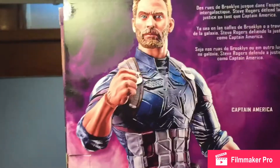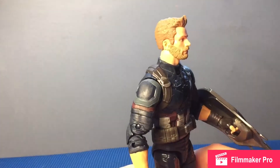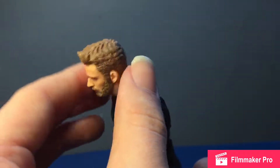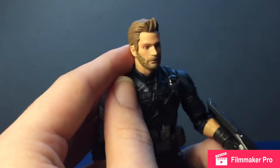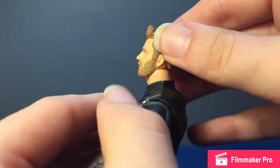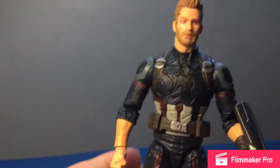Without further ado, let's get Cap out of the packaging. It's just a very, very nice looking figure overall. There's only one thing I don't like about this figure: it's kind of funny, but this is the wrong haircut — he has much longer hair than in Infinity War. I think this might be a Civil War head just dyed brown. Also on my copy, the sideburn on one side is slightly asymmetrical to the other, but not enough for me to want to re-glue it.